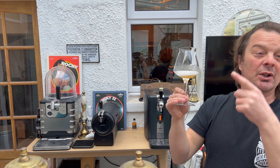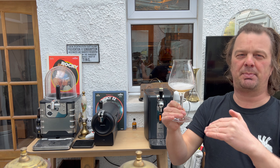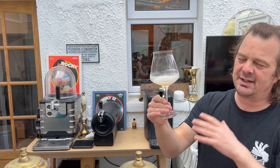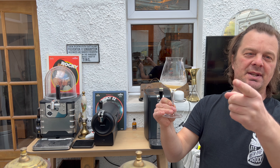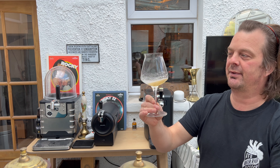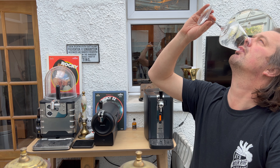Wet your glass. What you're doing is not just wetting your glass — you're filling your line with beer so there's no big frothy first pour. You've got beer in your line, so the beer isn't having to travel down the line into your glass and froth up everywhere.